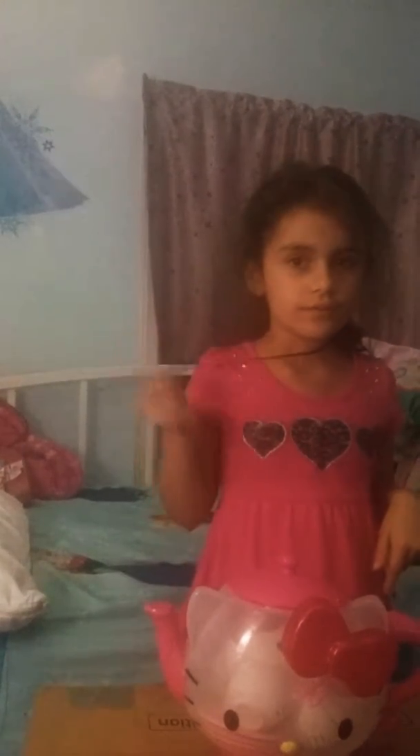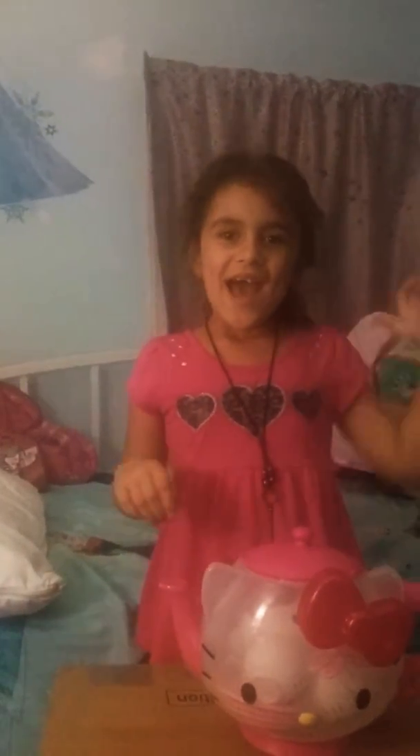Everyone should always knock on the door. Subscribe and be happy! If you like this video, thumbs up for the video. Bye bye!